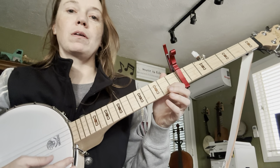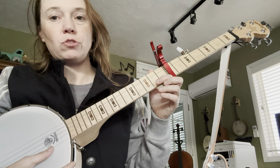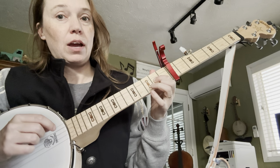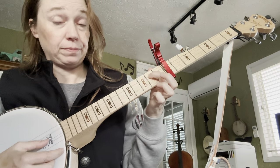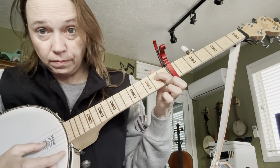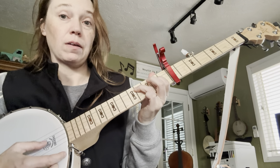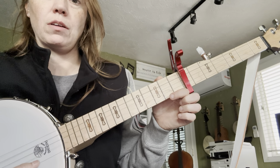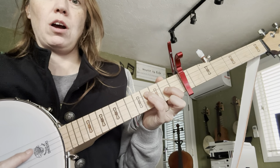Then the last part's going to go: open on the fifth string, open on the fourth string, one on the middle string, and then third finger on the second string. Open, one, three, one. So open on the bottom string, open on the fourth string, first finger on the second fret on the middle string, and then right to the third finger on the fourth fret.